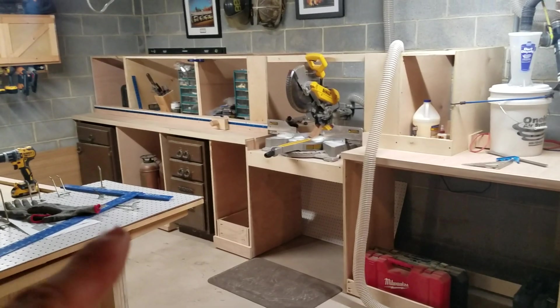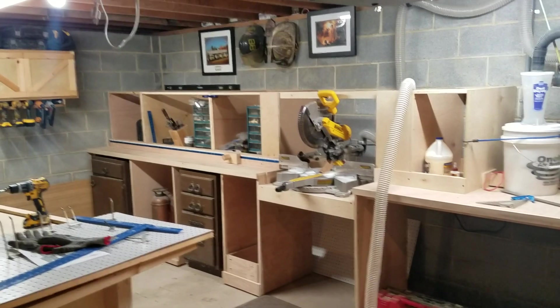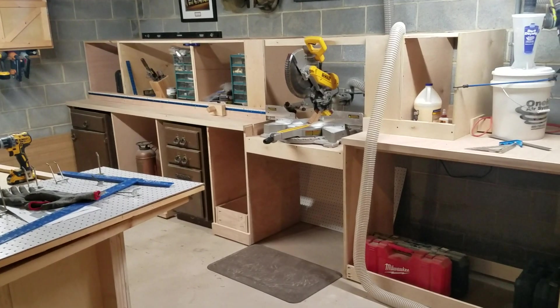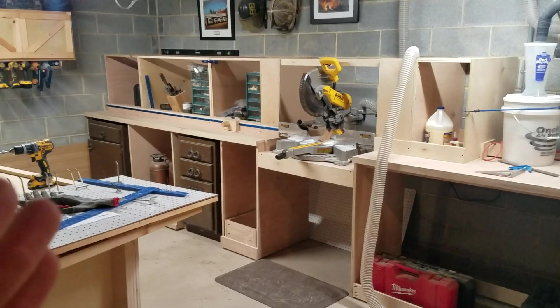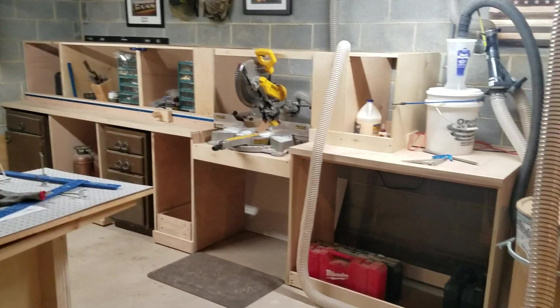Those two cabinets on either side are old ones that were actually in the garage when I bought the house. I've been using them for storage and will continue to until I finish building the drawers for the station. I've built one so far and have a bunch more to go. I'll probably do that section first so I can put all my tools in there, and then I'll get rid of those old cabinets.